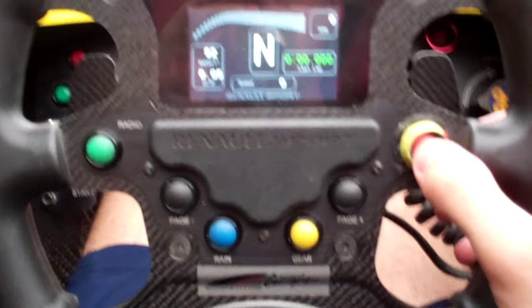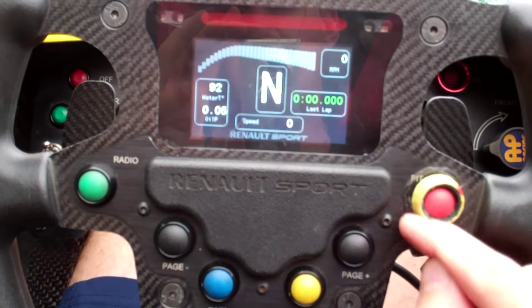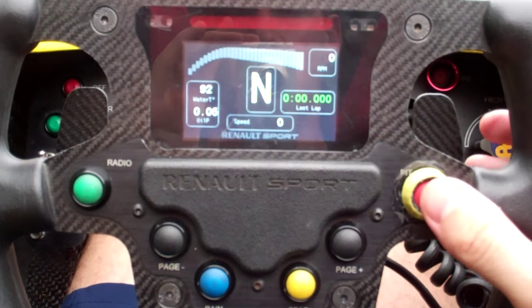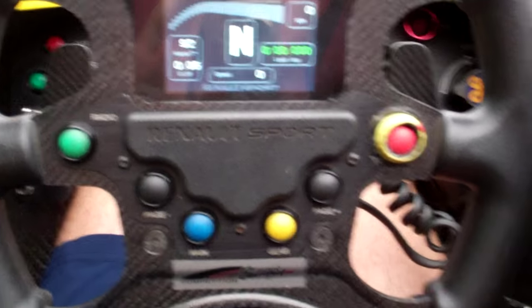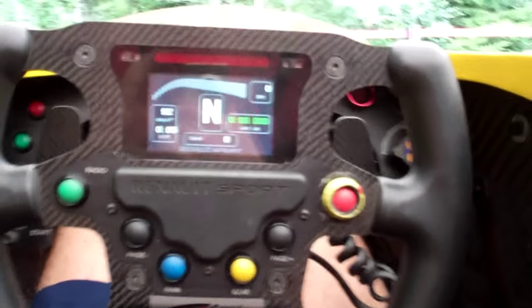This is the pit limiter. We have a 60 kilometer per hour pit speed going through the pit lane. There's a little ribbon around it — it's a circle just to keep you from accidentally bumping it, because it engages the pit limiter which means I cannot go faster than 60 kilometers an hour, almost like a cruise control. I engage that when I'm in the pit lane and then push it again once I'm out.